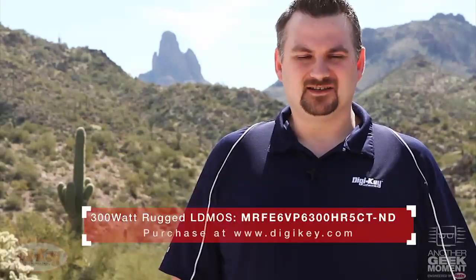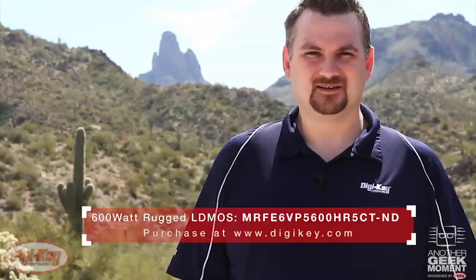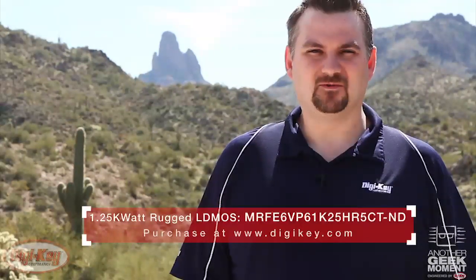Today the family includes three different variations: a 300 watt, a 600 watt, and a 1.25 kilowatt part. All of which boast an impressive VSWR rating of 65 to 1, which makes them perfect for high mismatch applications.